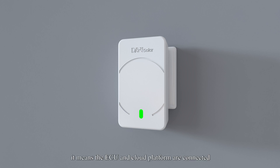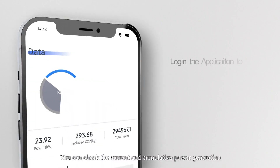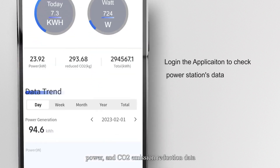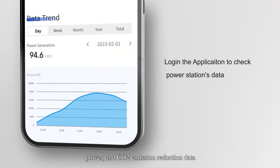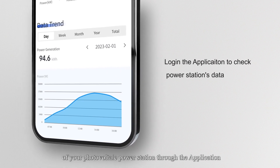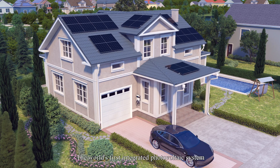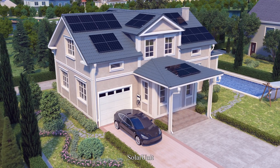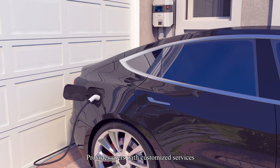7. When the green light flashes, it means the ECU and cloud platform are connected. 8. You can check the current and cumulative power generation, power, and carbon dioxide emission reduction data of your photovoltaic power station through the application. The world's first integrated photovoltaic system — Solar Unit — provides users with customized services.